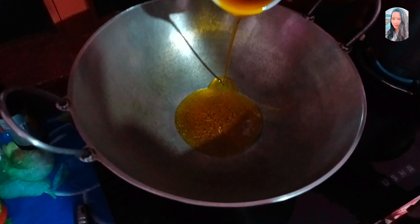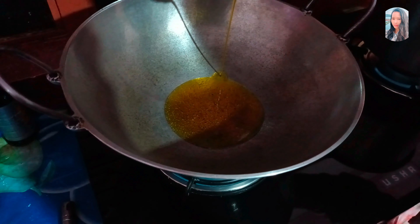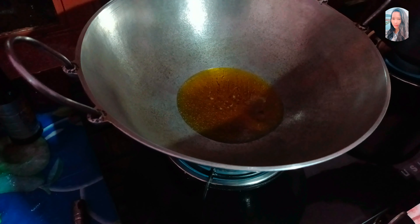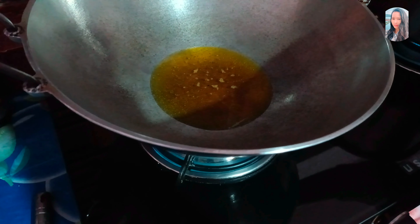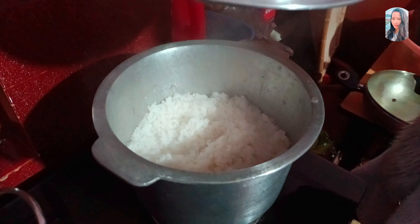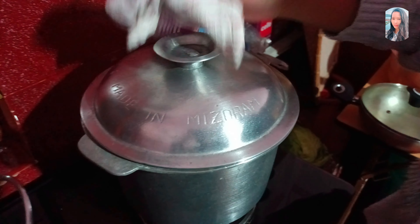These are the fine-fat ingredients that are refined, so you can use the fine-fat ingredients. Now let's mix the ingredients.